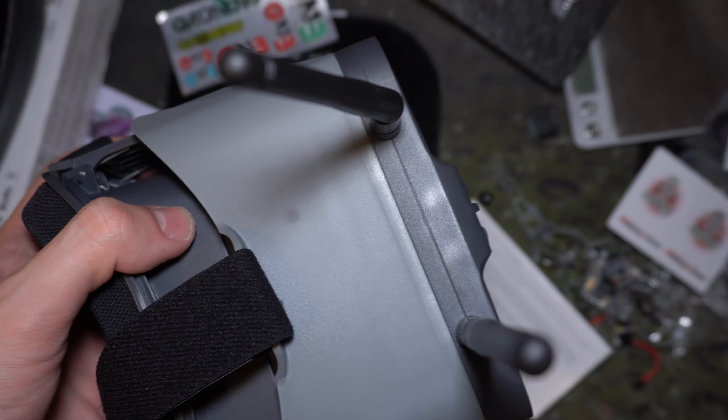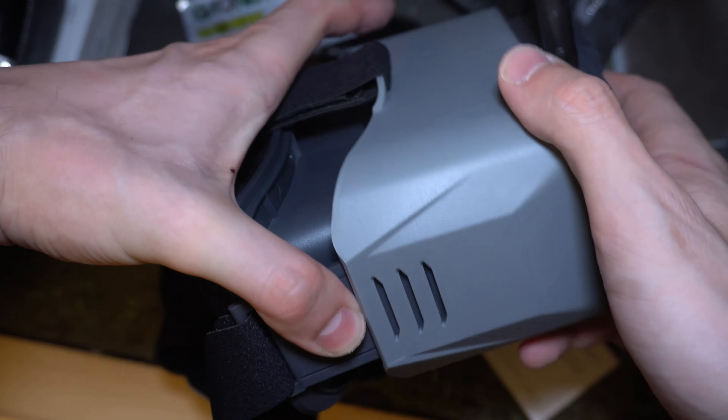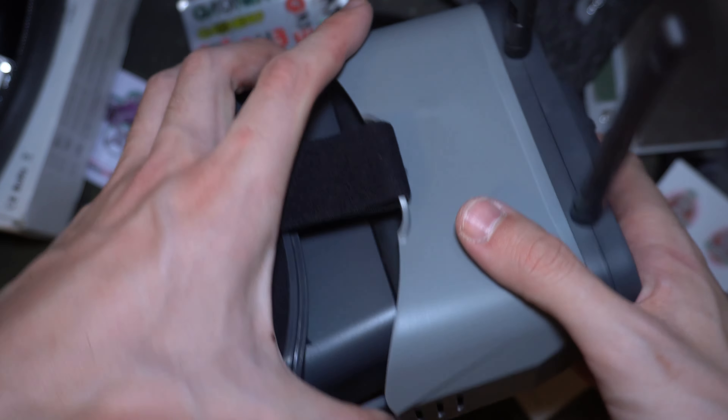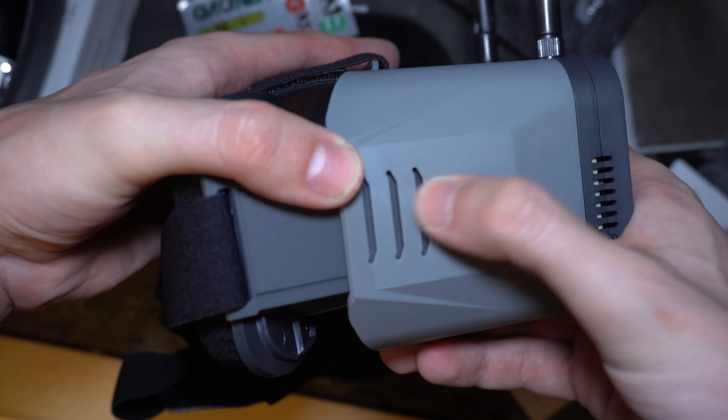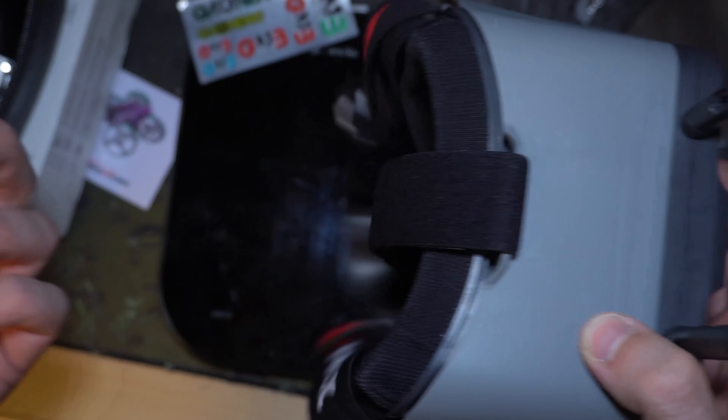Okay, I figured it out. You push up on these clips like so, and then it will clip into one of three positions for you to see clearly depending on your vision.